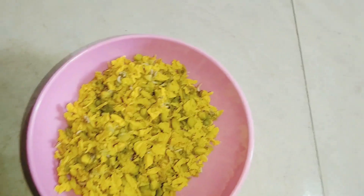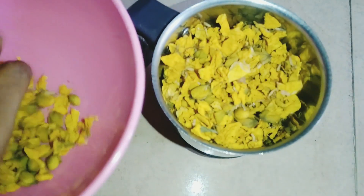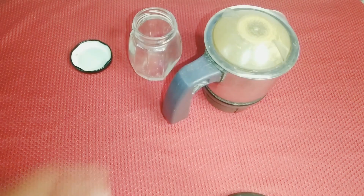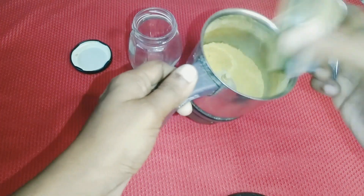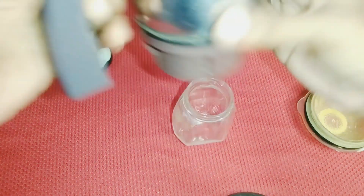If you want to use this as a face pack, we can use a mixi jar. We need a glass jar for daily use. We are going to set it in a glass jar — you can use it for up to one year.